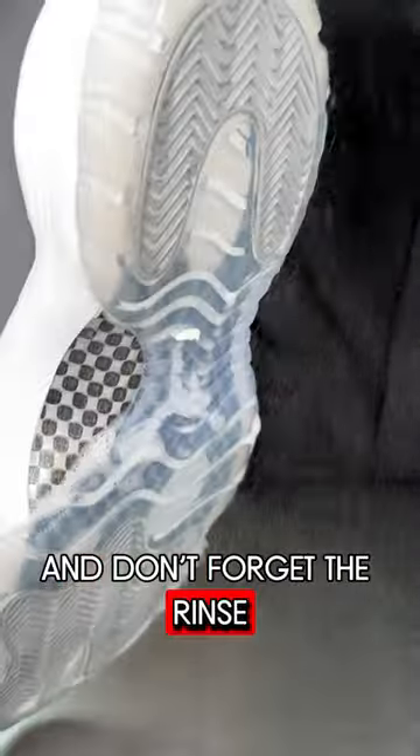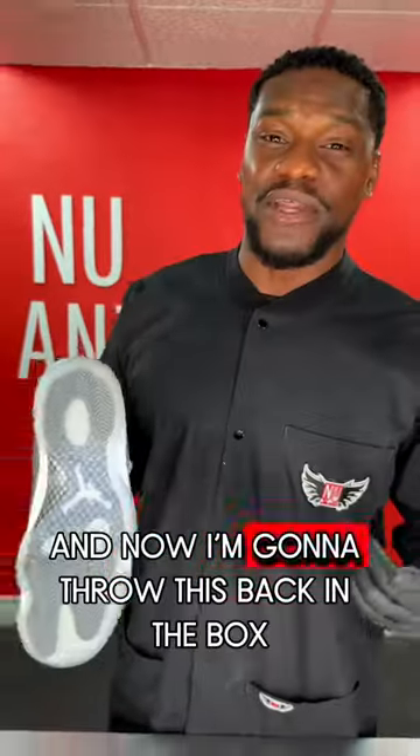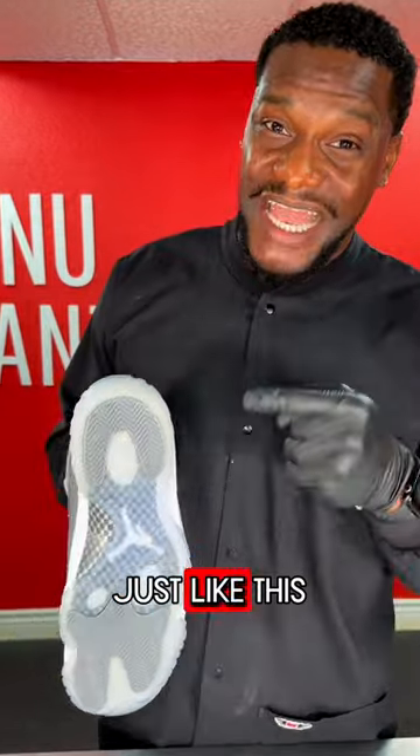And don't forget to rinse, like when you're in the shower. And for this one, I'm going to pat dry. And now I'm going to throw this back in the box, just like this.